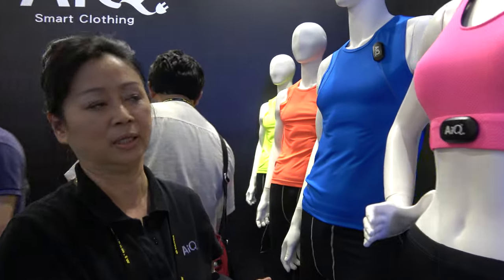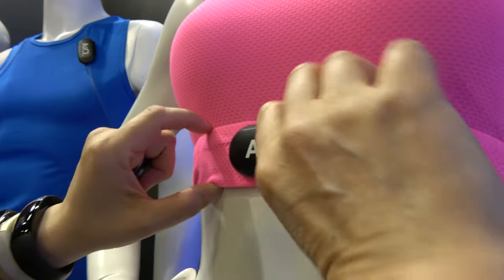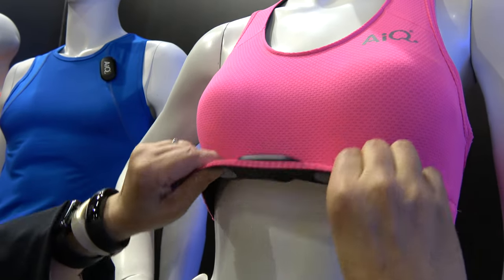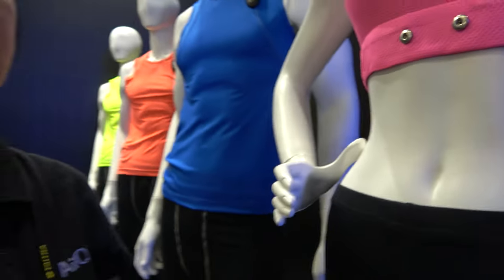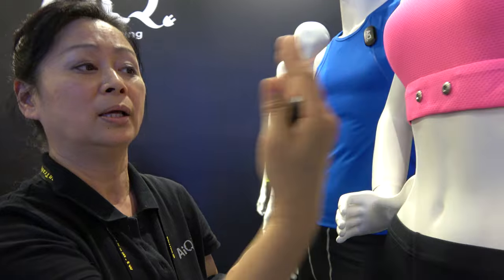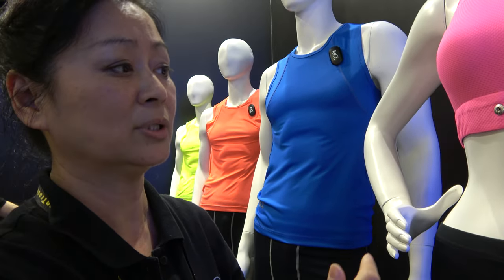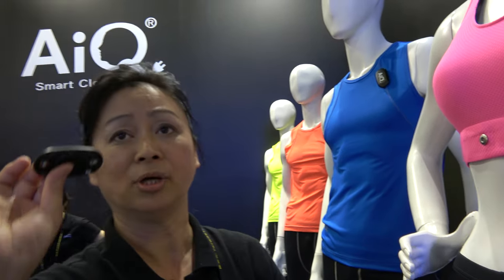For example, this is a sport bra. This is just a regular sport bra. The only difference is we put a very soft sensor in the right position, like this, and it contacts the skin. Because we use conductive fiber to contain the electrode, the electrode contacts the skin. So you can transfer the electrical signal from your skin through the snaps and go through the transmitter.